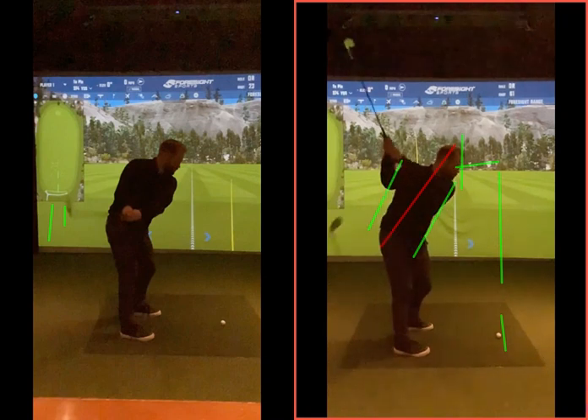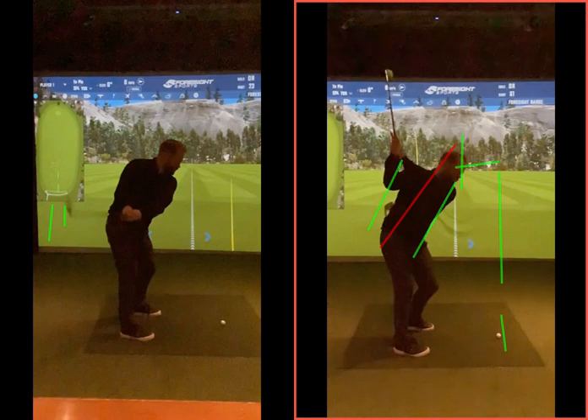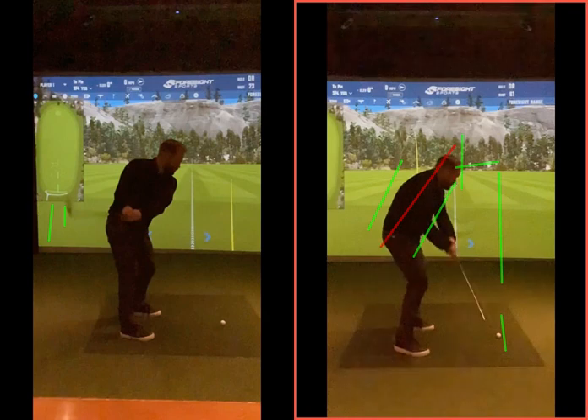You're rotating better around that axis on that spine, and when you get to the top of the backswing we're in a good spot. From here the spine is going to maintain on that red line as best we can - it can have a little bit of movement but doesn't want to start moving towards the golf ball. The back of your head is kind of on that line, and the club is now coming in from an angle more down the line.